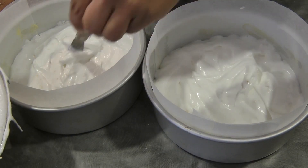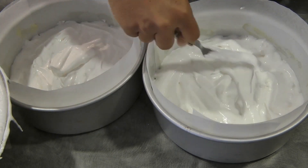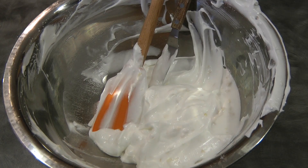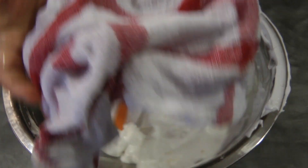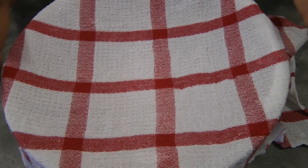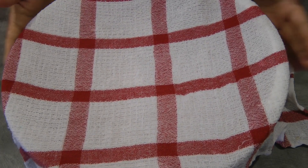Here is my reserve meringue that I will use for the third layer. We're again going to bake this for 40 minutes. The remaining meringue we're going to cover with a wet towel so it doesn't dry out while it's waiting.